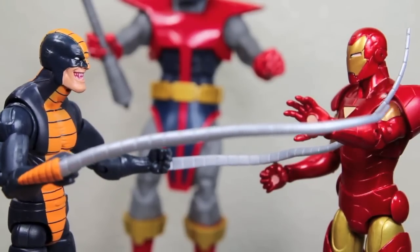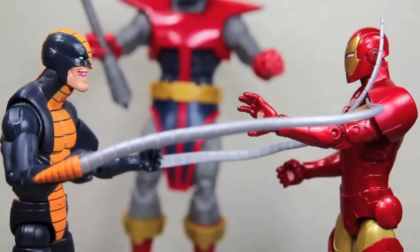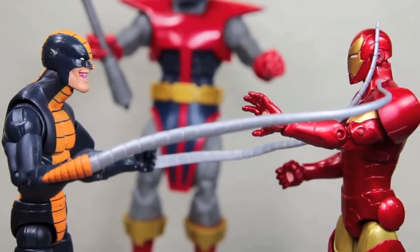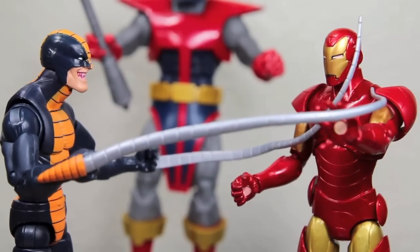Give me back my bird — I'll cover you with whip screams! I told you, Whiplash, I don't have your bird. Wait, I'm not Whiplash, I'm Constrictor! Oh, you're not? Well, high five then!